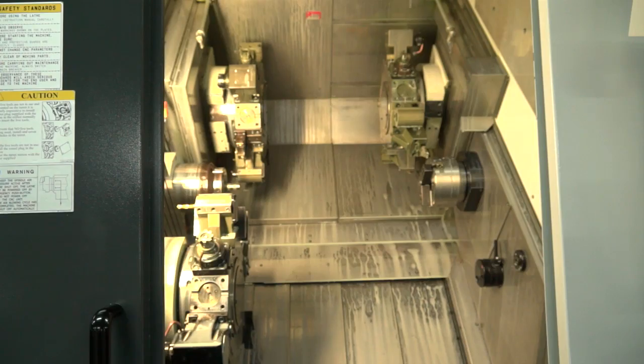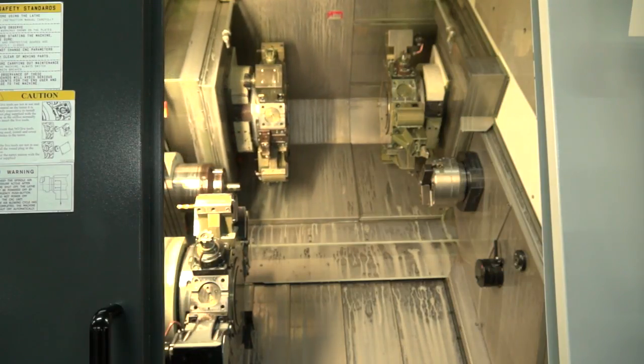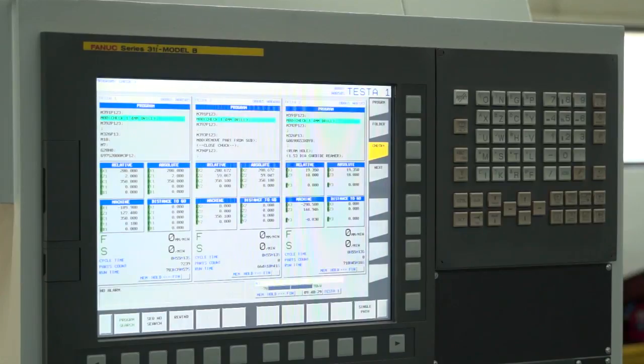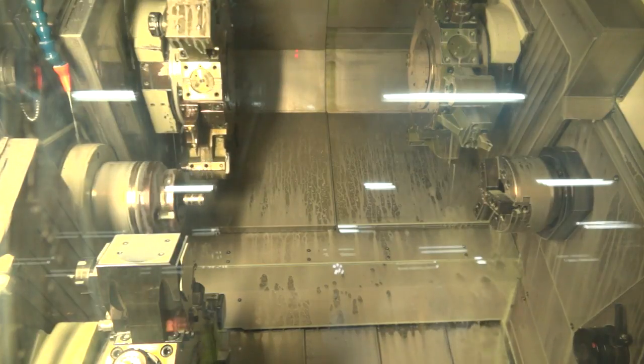And how did you go about programming that on this machine? Is it easy to program? You've got a lot of turrets, two spindles, driven tools, three Y-axes — how do you put all that together to make the part? Well, you look at it as three programs and then it's a case of knitting them all together. We use Edgecam as our CAM software and that does much of the work for us.